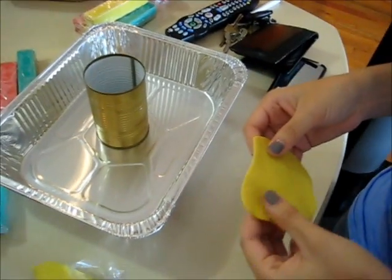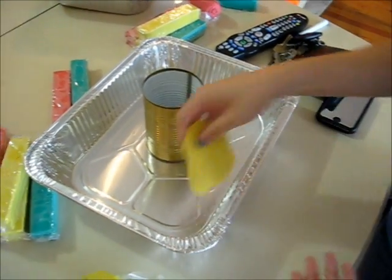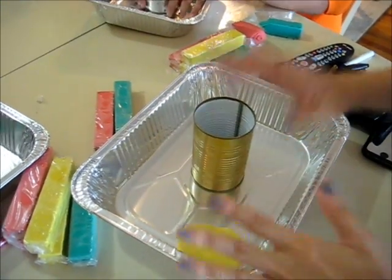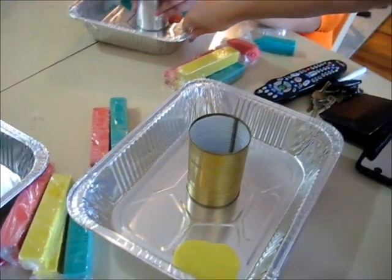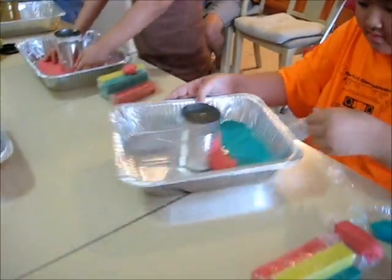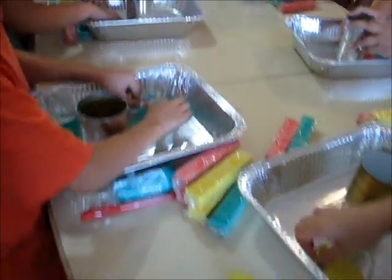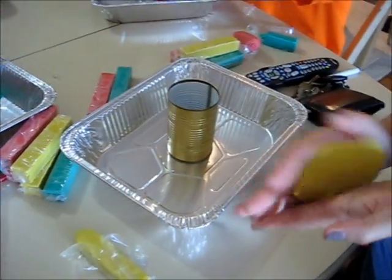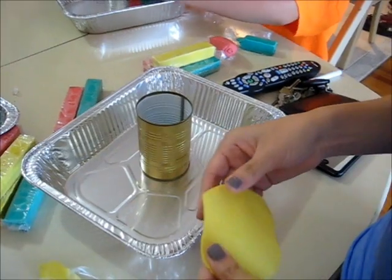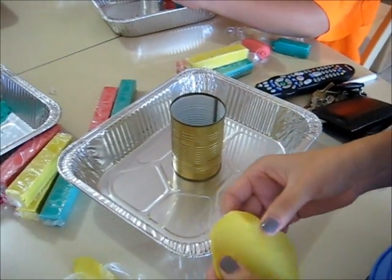So first you guys are going to do what, Jennifer? Just flatten out the clay and put it on the pan and stick it. Put clay all over it, just like what he's doing right now. So I'll show you guys later how it looks like when Jennifer is done putting clay all over it.